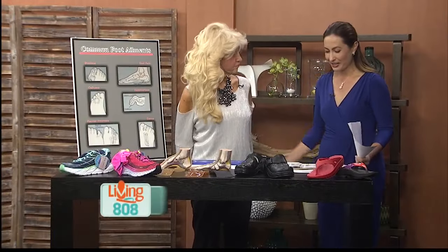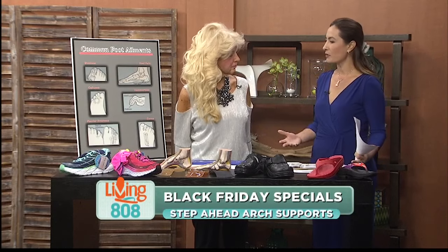Welcome back everybody. Patty from Step Ahead Arch Supports is here. Today we're talking about some of the more common foot ailments for folks who are on their feet a lot, which describes just about everyone this time of year. Hello Patty, thanks for joining us. So what are some of those common foot ailments?